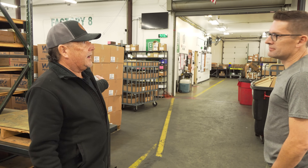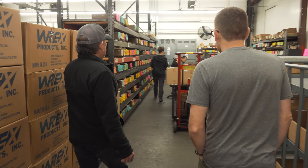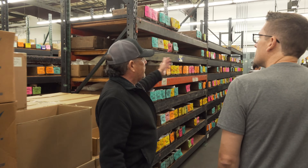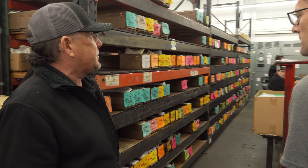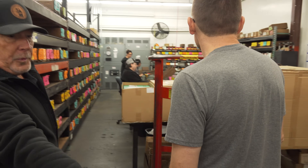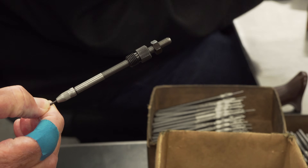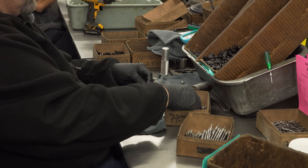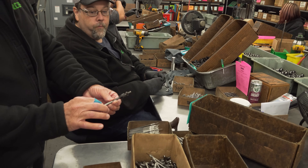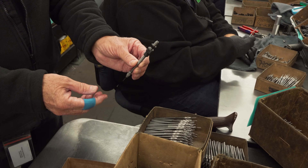Now we're in zone three — die assembly. All reloading die components from the CNC lathes and the Swiss machines end up here to be assembled and packaged, put on racks, and sent to shipping. Here's a 30 caliber decap unit being assembled — a headed pin and expander ball are put onto the decap rod. All three of those parts came off the Swiss machines, and then they're assembled with the guide bushing and lock ring.